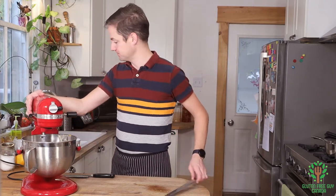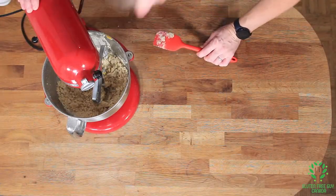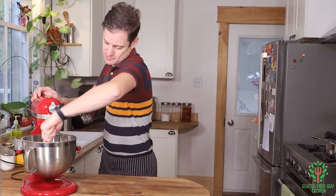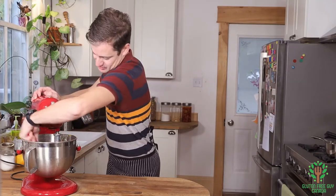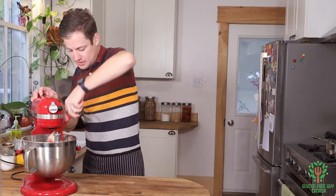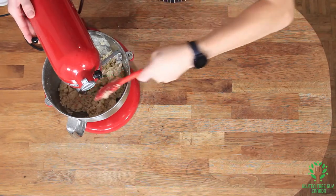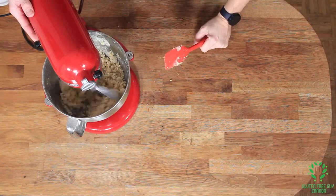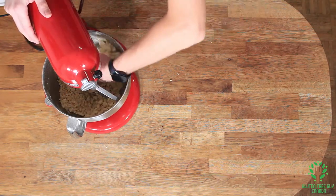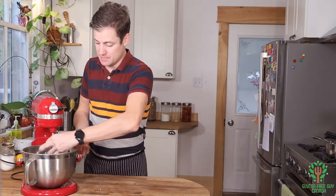So I'm going to mix this up. It smells wonderful. I'm going to scrape down the sides because it looks like some of my stuff is stuck to the bottom, and I'm going to give it one more really good scraping. You're going to notice that it's quite crumbly, and that's exactly what you want it to be.